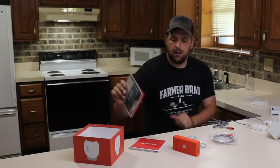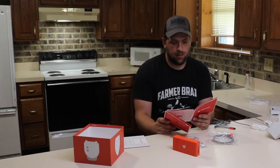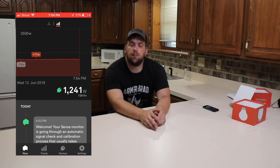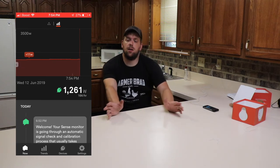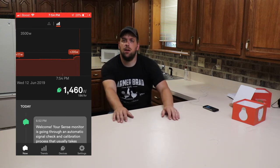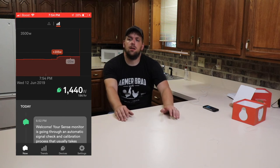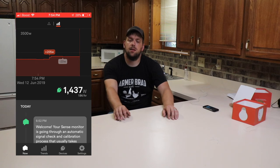It compares the load coming in and the load going out to the device, then gets a reading of all the devices. The install went alright. The biggest issue I had was the Wi-Fi signal, so I did have to mount the box outside of the breaker panel. Now it's going through and detecting devices — that will take about a day or two. You can also sync it with your smart switches and devices; they have Alexa, Google Assistant, and other integrations that can help identify devices as well.